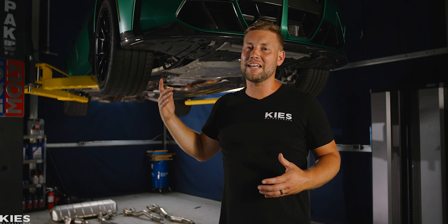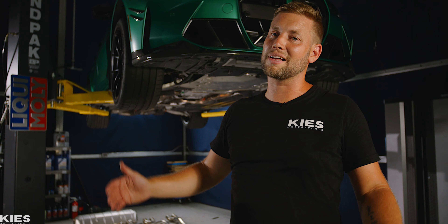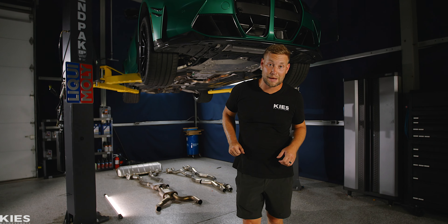So when Jesse called me at AWE and said, 'Hey, can we borrow your car? We want to do some development and we want to make a sick EPA-compliant exhaust.' How can I say no to that? So let's take a look at what they came up with.